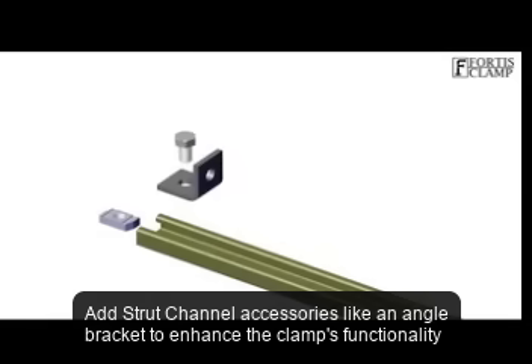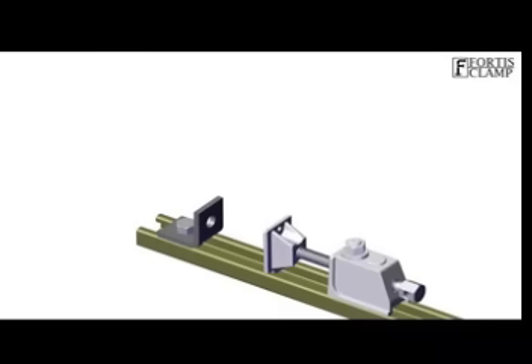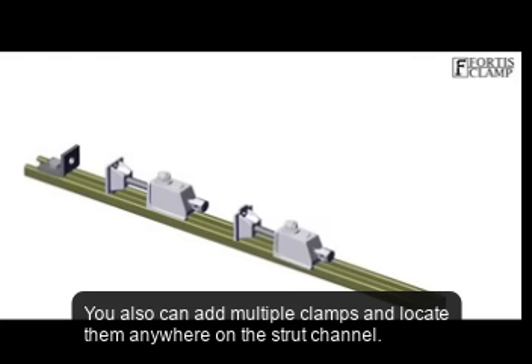Add Strut Channel accessories like an angle bracket to enhance the clamp's functionality. You can also add multiple clamps and locate them anywhere on the Strut Channel.